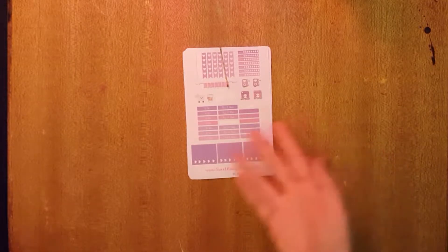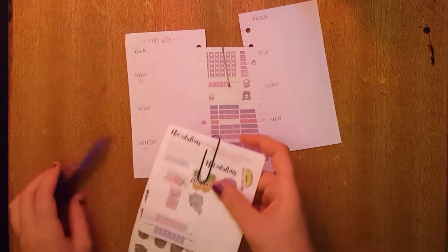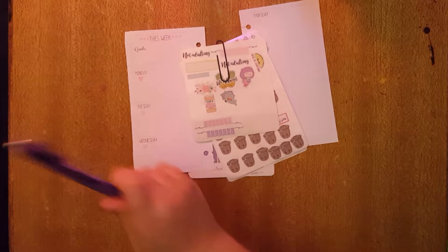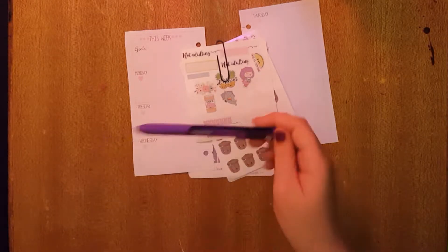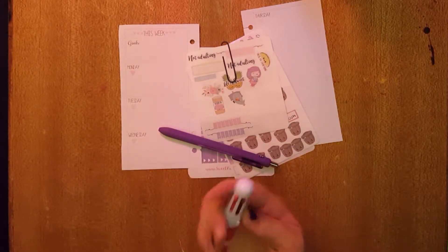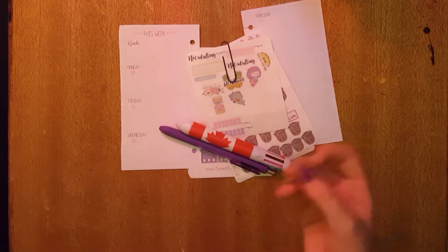Some of the materials I'll be using today are the Daydream Kit from Sweet Kawaii Design, inserts for my personal size Recollections planner from Sweet Kawaii Design, some leftovers from other kits and freebies, an Inkjoy gel pen in purple with a .7 tip, this multicolored Canada flag pen I got at a little boutique in Toronto, and a little paperclip to flag my page.